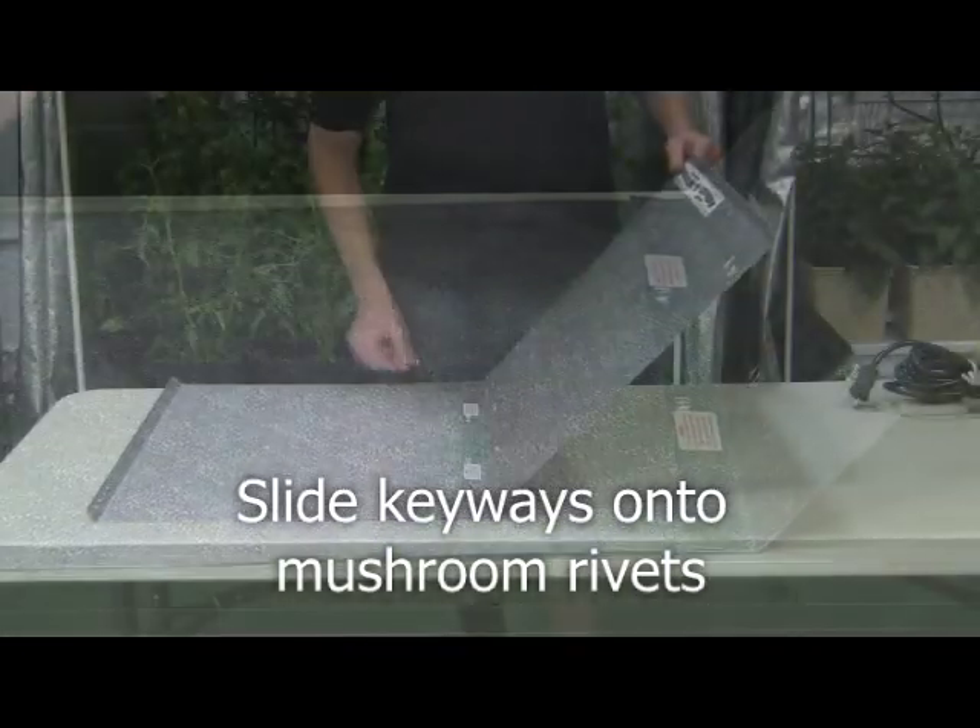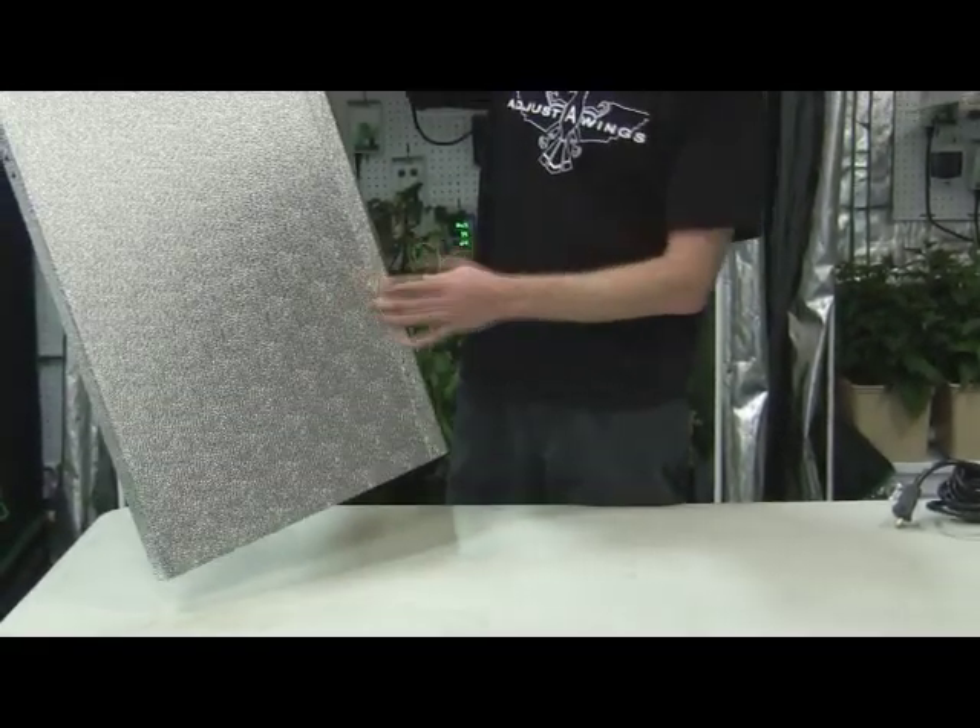Now the wings have clipped together. You can see the back — the back has a dull surface, and the front has a shiny surface. That's our reflective surface.